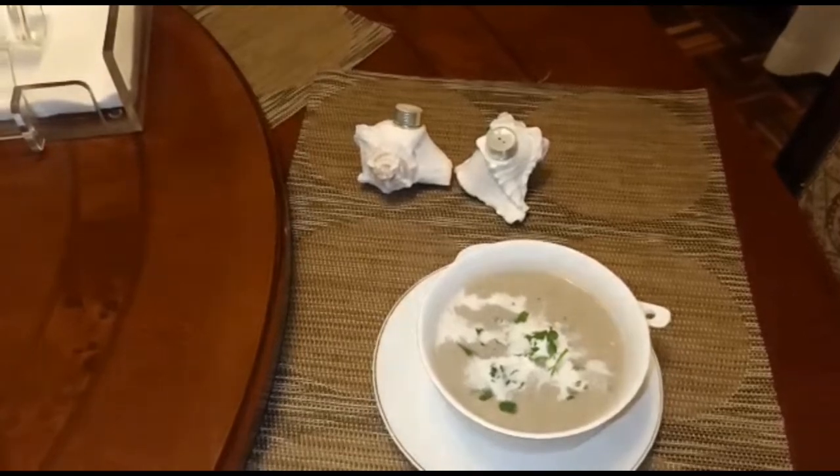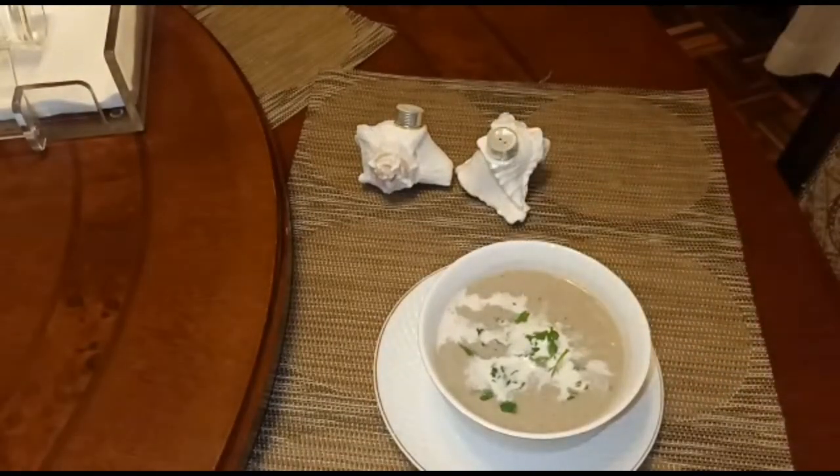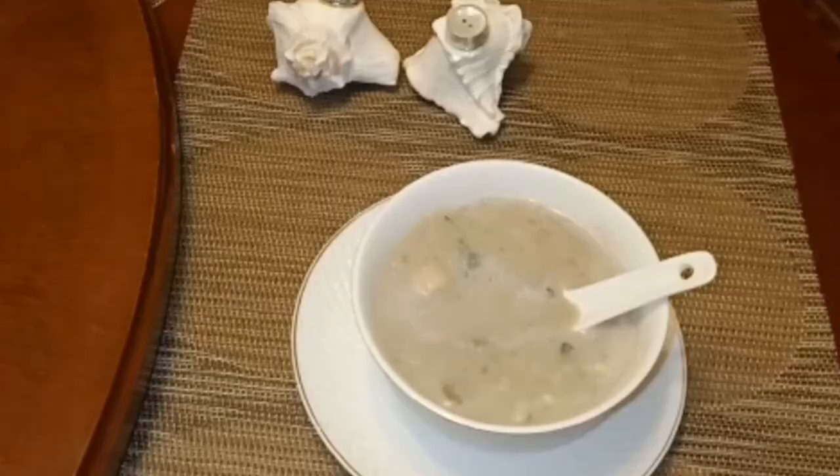So this is our mushroom soup, ready to serve. Look at how delicious it is. Look at the texture. This is a very yummy soup. Enjoy and give me a feedback. Please like, subscribe and share. Thank you very much.